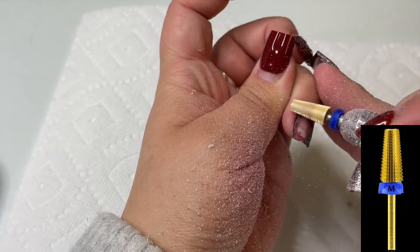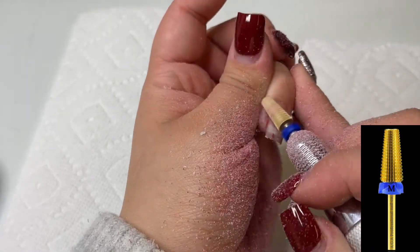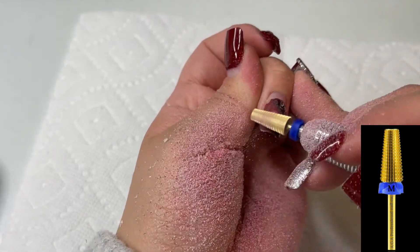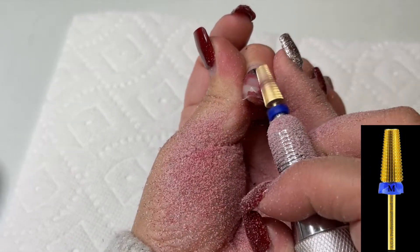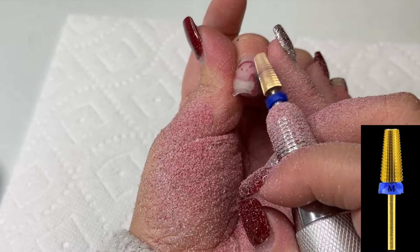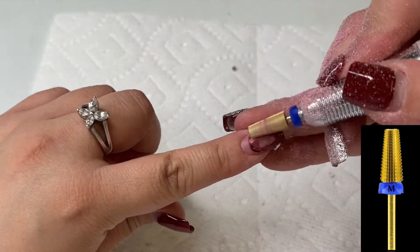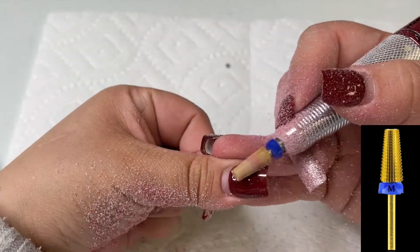Whenever I'm using the 5-in-1 bit to remove gel polish, I like to use the middle two and the bottom part of the barrel — I feel like those parts are the sharpest and remove it a lot quicker. To remove this I'm using my drill at about a speed of 10 to 12 RPMs.